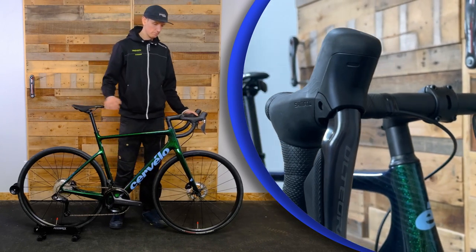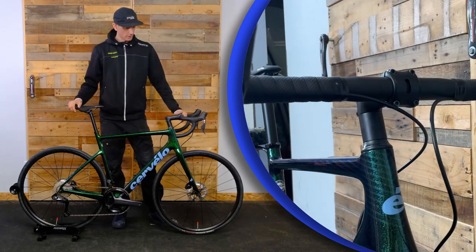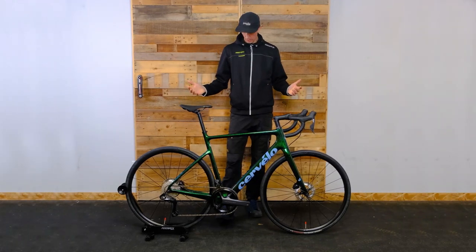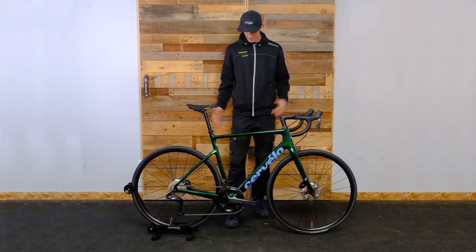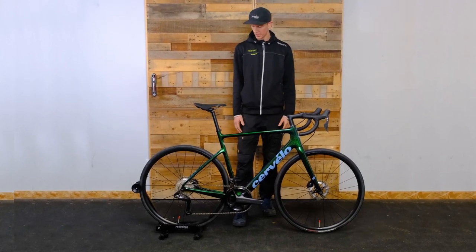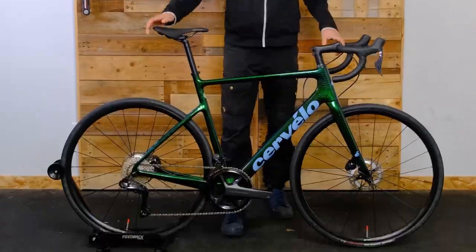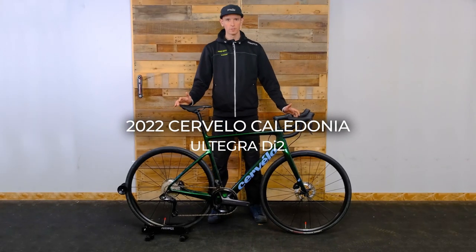The new shifting from Shimano is phenomenal — it is so fast, lightning quick. For those of us that have had Di2 in the past, Di2 is just really, really nice quality stuff. There's a nice set of DT Swiss wheels. Obviously at this kind of $6,800 price point we're not quite getting into the carbon wheelset yet, but that's easy to add on — we've got lots of wheels in stock and can always upgrade.